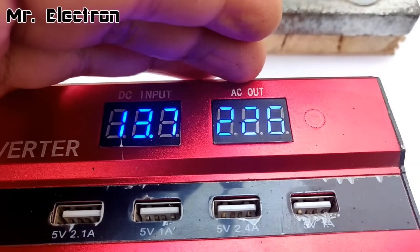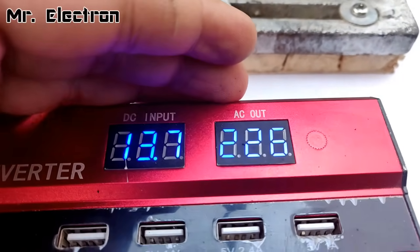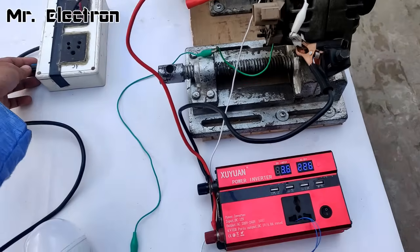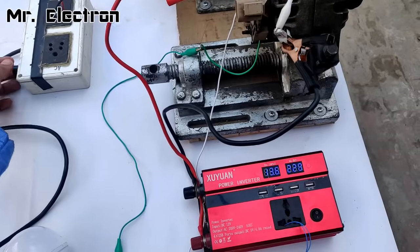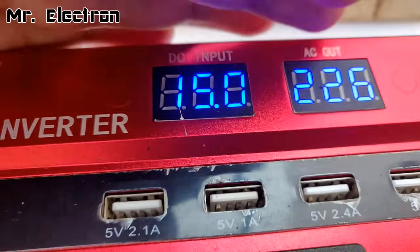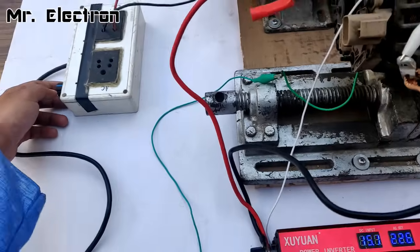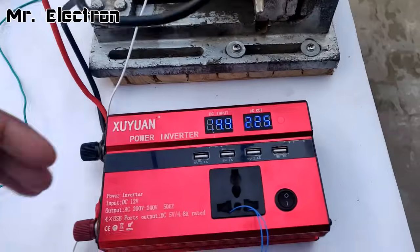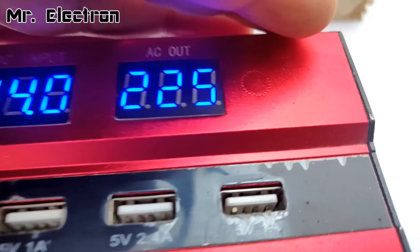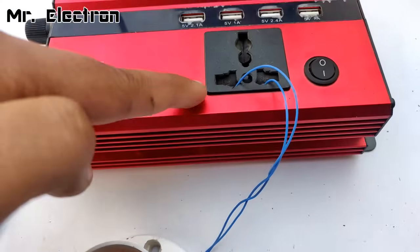Reducing the RPM reduces the generated voltage — you can see 13.7 volts at present. If I increase the motor controller speed, the DC input voltage from the alternator will also increase. Increasing it now — it is generating 15 volts DC, which is the max this inverter can take. Reducing it a little for safety. Now it is stable at 13.9 to 14 volts, generating 227 volts AC output.